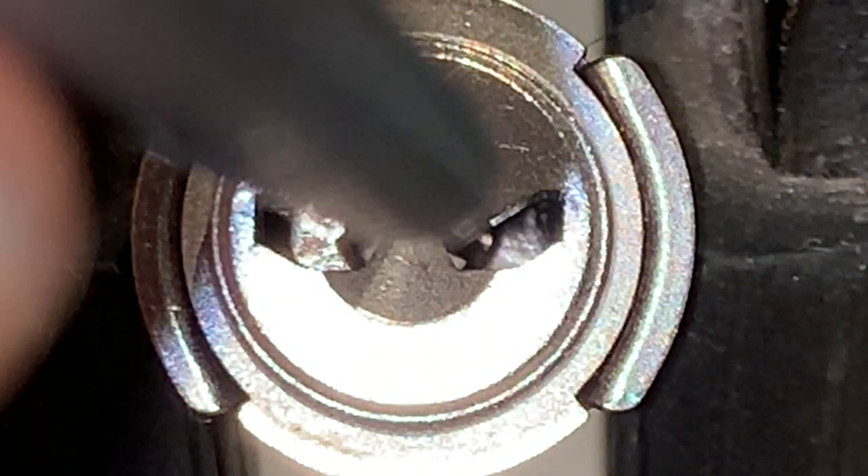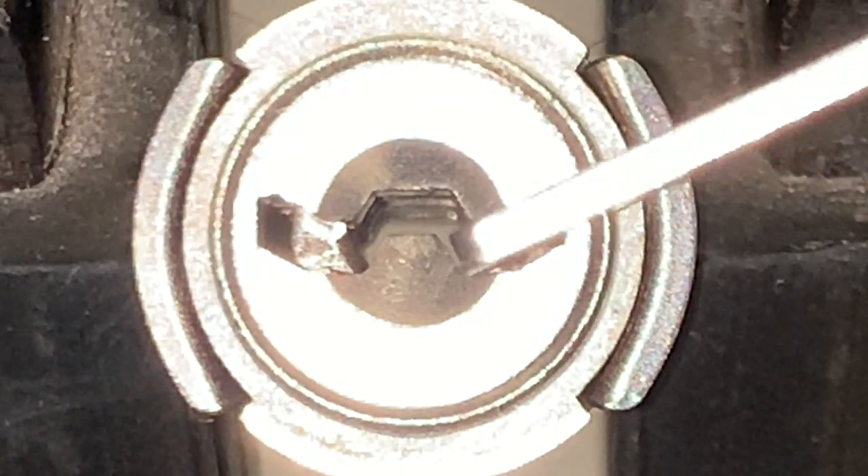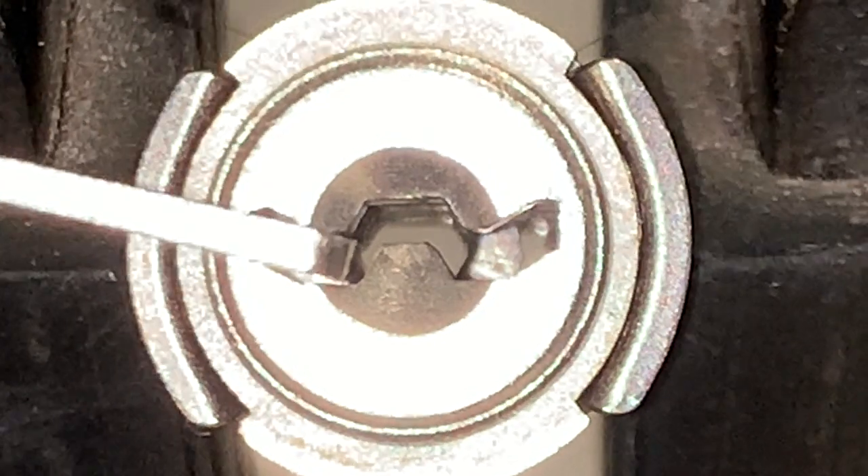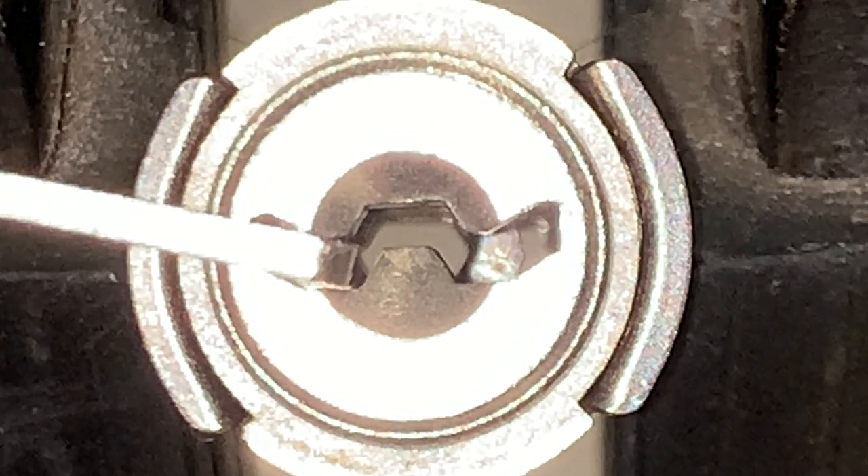The tension wrench can be placed in the far right or the far left of the keyway. It makes the most sense to place it opposite the first lever so that the first lever can be easier to access and pick.